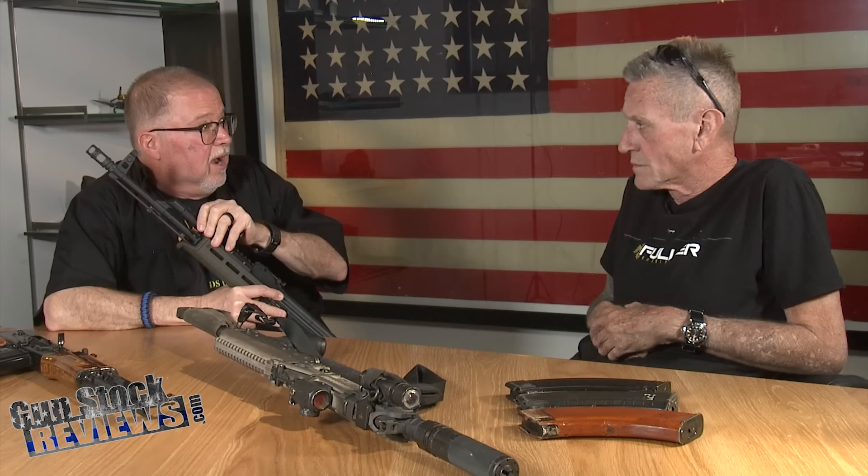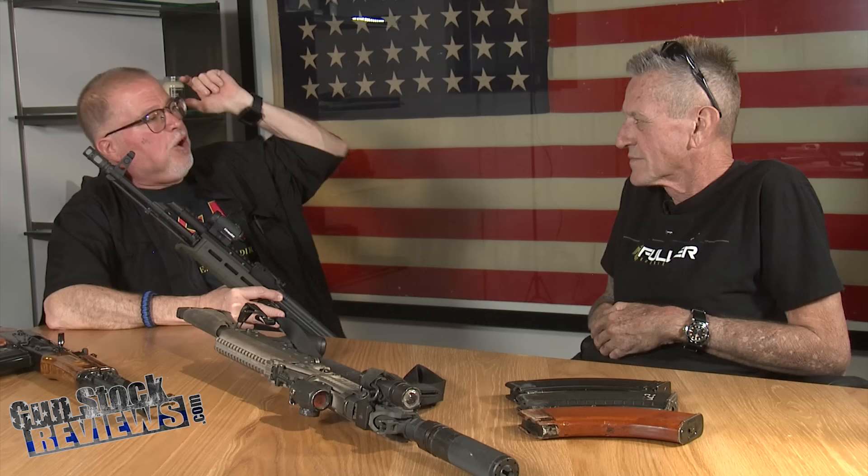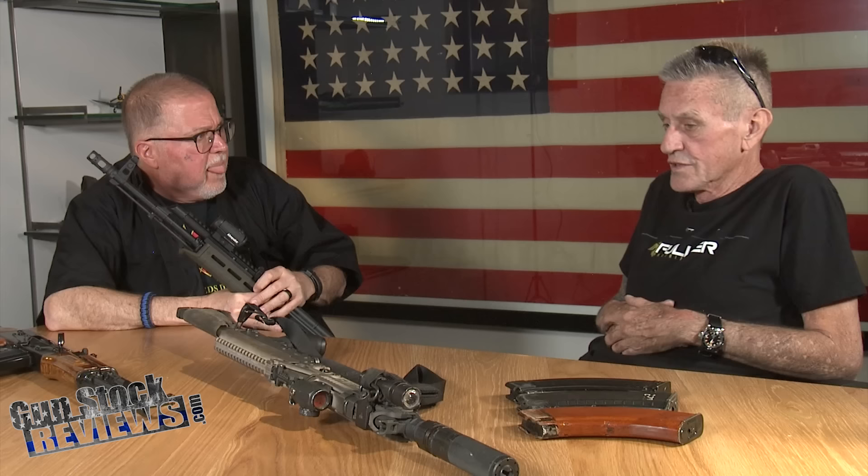The Aimpoint is one of the few optics that'll really take the heat of the Ultimak — that's one negative of the Ultimak: a lot of the cheaper red dots won't last on it, they'll burn up. But the Aimpoint will handle it. Some Holosun models have done well too. Freddie Blish told me: put an Aimpoint there, don't put anything else — anything else is going to fry. As for quick detach, I use one on an ACOG with no problem as long as it's a good mount — mine is an ARMS mount. I might grab a Midwest Industries mount and throw it on there.